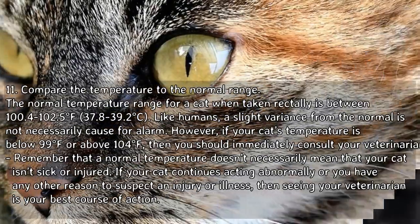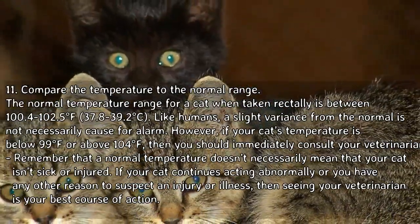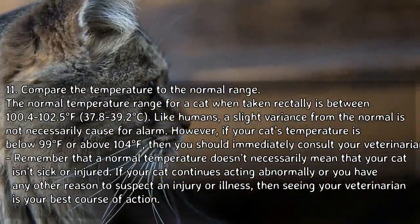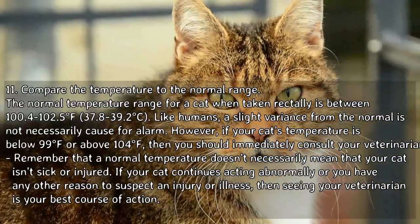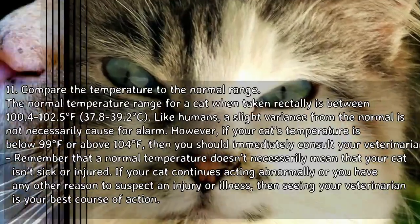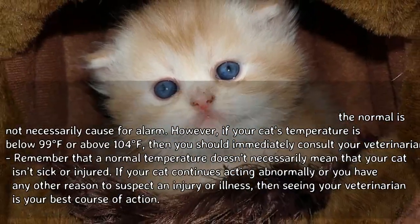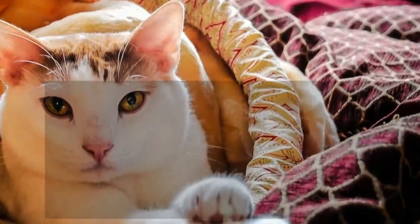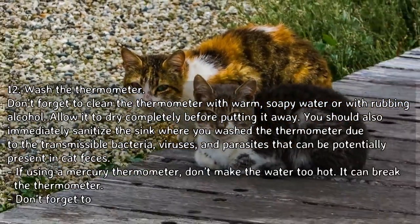Compare the temperature to the normal range. The normal temperature range for a cat taken rectally is between 100.4 to 102.5°F (37.8 to 39.2°C). A slight variance from normal is not necessarily cause for alarm. However, if your cat's temperature is below 99°F or above 104°F, you should immediately consult your veterinarian. Remember that a normal temperature doesn't necessarily mean your cat isn't sick or injured.